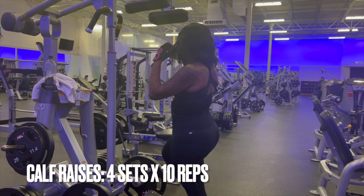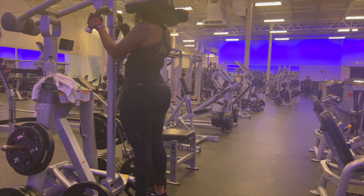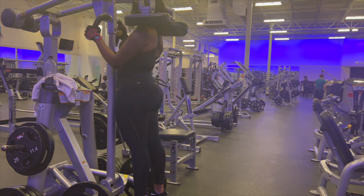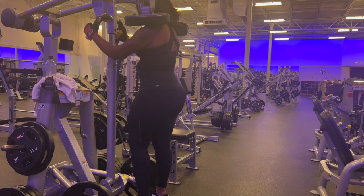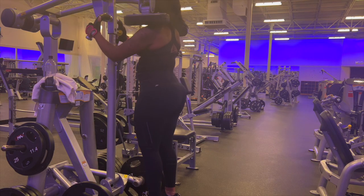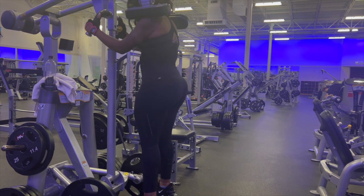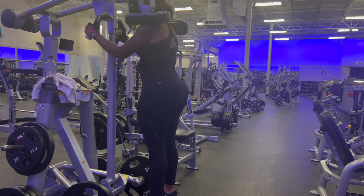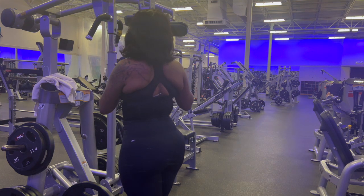I love this machine for calf raises. If you don't have this machine or if you're at home, you can take two dumbbells on your shoulders and still do the same motion you'll see here. It's a subtle motion but it really helps your calves — perfect for getting ready to walk in heels and have those perfect legs this summer. This is also a reminder: drink your water!